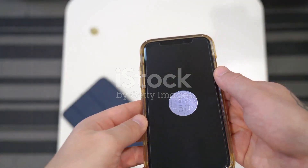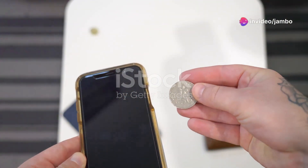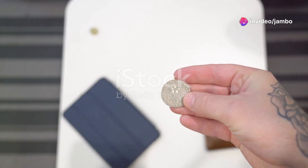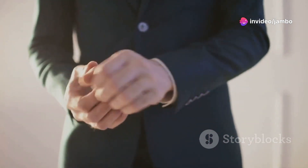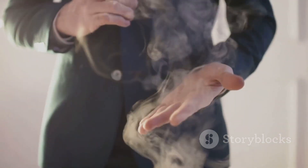Here's what you need: one coin and a small piece of paper. These are everyday items that you can find around the house, making this trick easy to set up and perform anywhere. The simplicity of the materials adds to the mystery of the trick.